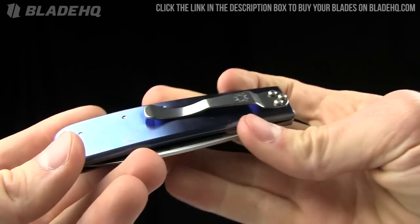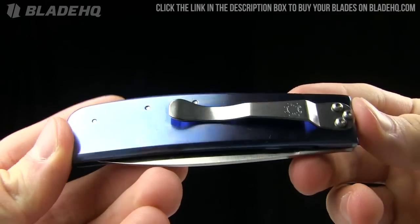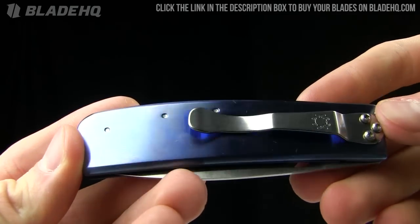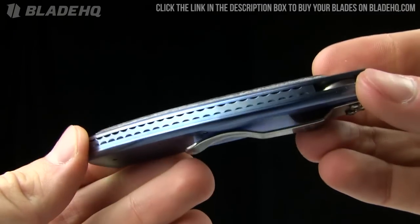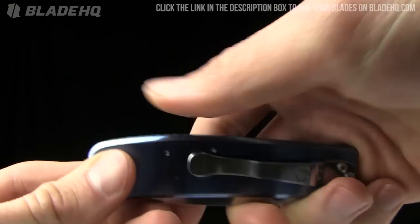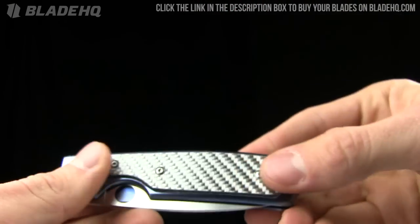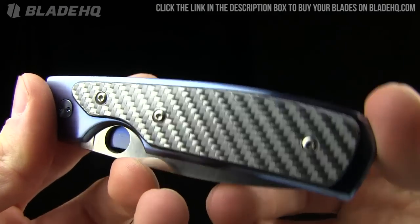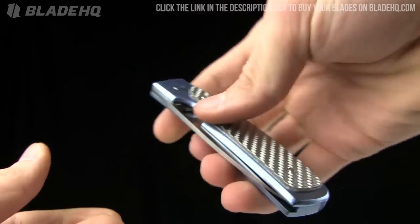Made in Seki City, Japan. Check out that titanium on there — blue anodized titanium, just gorgeous. It's got my fingerprints all over it now, but very pretty. I'm loving that backspacer with the filing on it. Very, very pretty. Great fit and finish on this blade. And you can see that silver carbon fiber insert there.